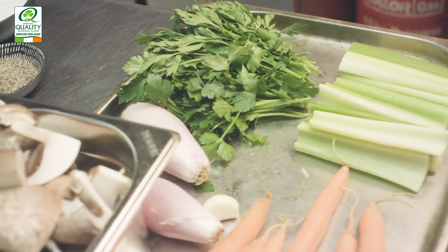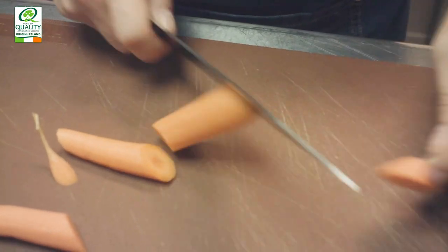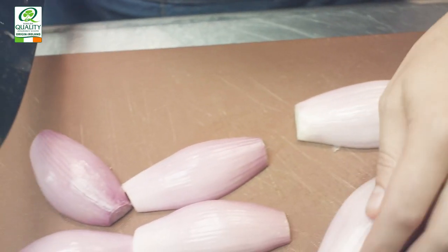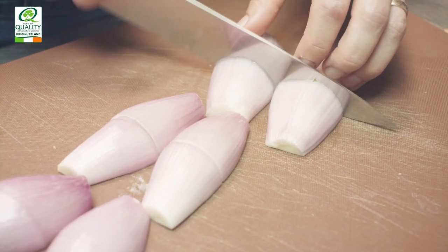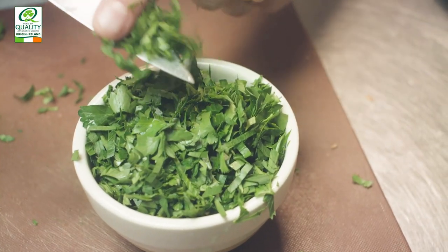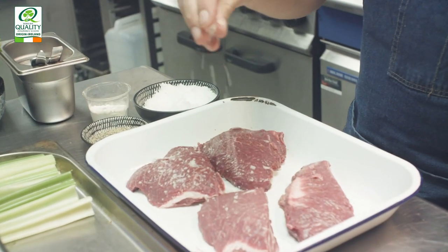For the rest of the ingredients in the bourguignon, we have a red wine — we're using a Burgundy from Bourgogne, which is quite traditional for a beef bourguignon, even though we're doing a little play with the beef cheeks. We've also got some mirepoix: your basic shallots, onion, garlic, carrot, and a little bit of brown mushrooms in there too.